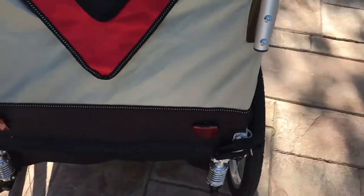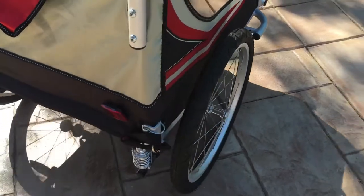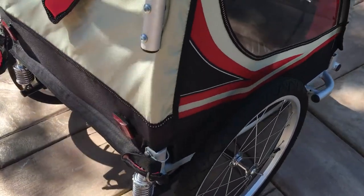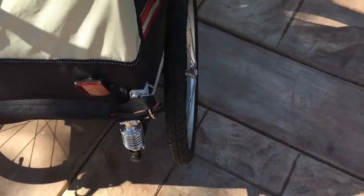Something that I really haven't liked is the brake system. I'm on a slope here, and there's no easy way — there's no brake lever or anything to install a brake.